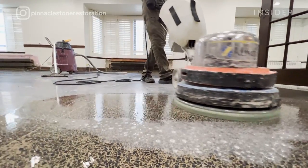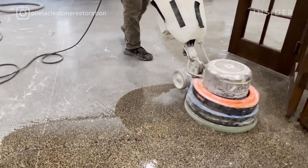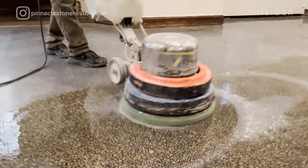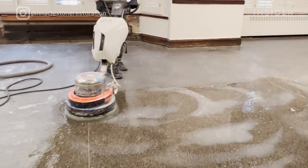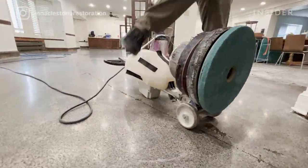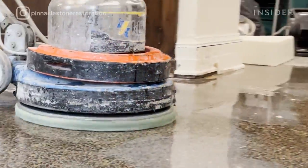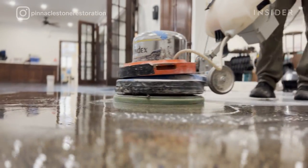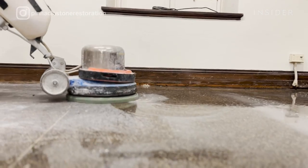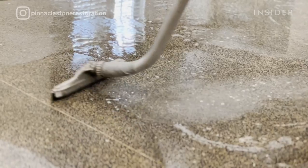The next step is polishing. As 800 grit completes the honing process, 1500 grit starts the polishing process, followed by 3000 grit. After that we use EIP systems with much finer diamond pads. When you polish terrazzo you're increasing its density, making it more durable by closing the pores. This automatically makes terrazzo harder and more durable.